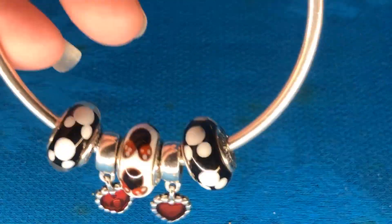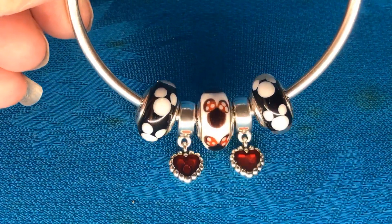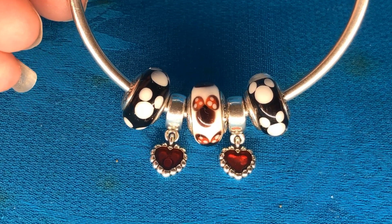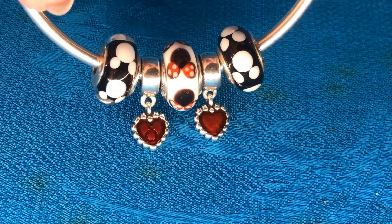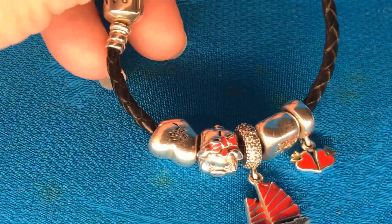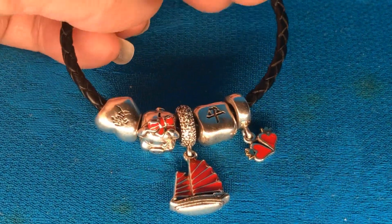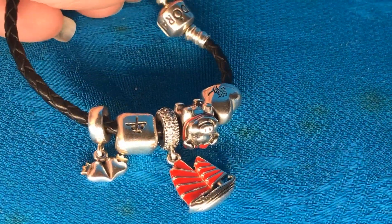My Mickey collection bracelet. I've put these old retired little hearts on it — they have enamel pink on the front and enamel pink on the back with the Pandora logo on it. Then I have a bracelet that's got a Chinese junket, a saving piggy bank, and red hearts with the 14 karat gold tops on them. Really pretty.